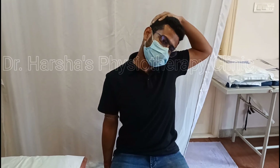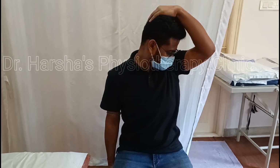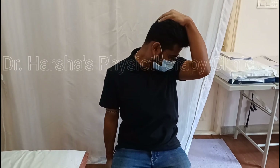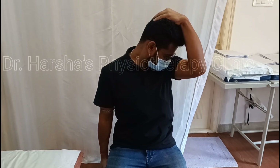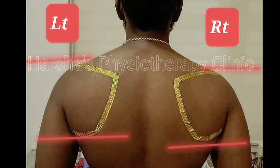Now let's see self-stretches for neck muscles. First, bend your head sideways and then pull your shoulder down — this way you can stretch your neck muscle. Another way is to turn your head sideways, pull your head down, and then push your shoulder down.